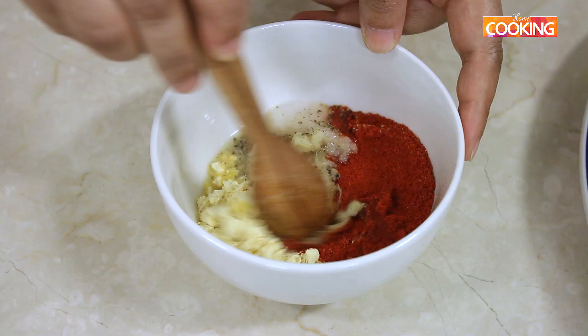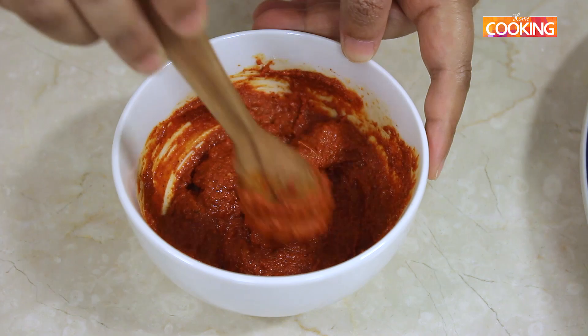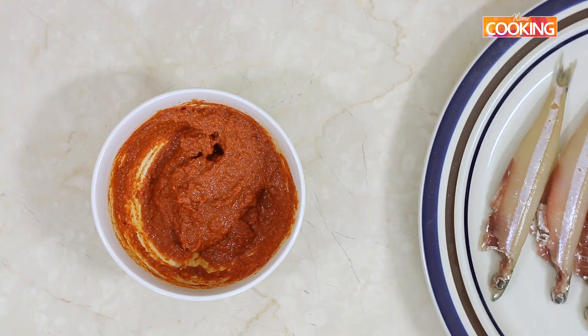Don't add too much water in the beginning — just keep adding it very gradually. You need a nice thick marinade. I have mixed the marinade and it should be a nice creamy and smooth mixture. If you don't have Kashmiri red chilli powder it's fine, you can use the regular chilli powder.